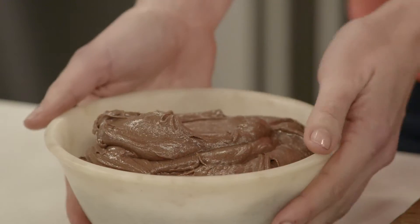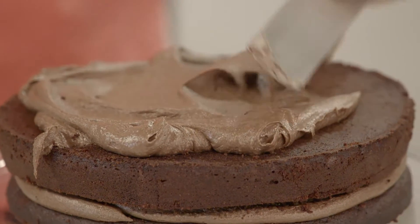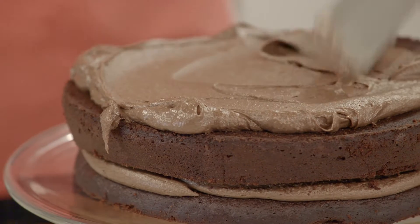To finish this cake I like to decorate it with the Cadbury Bourneville cocoa icing because it's a beautiful contrast to the rich fudgy center. Cover the cake carefully with icing using a palette knife, a spatula, or a butter knife if you don't have any of the others.